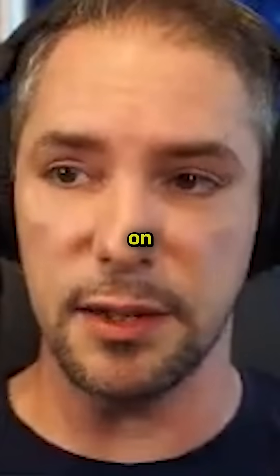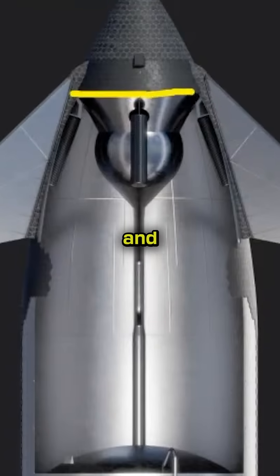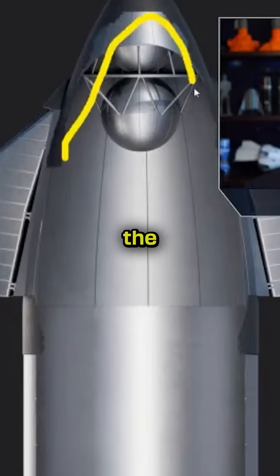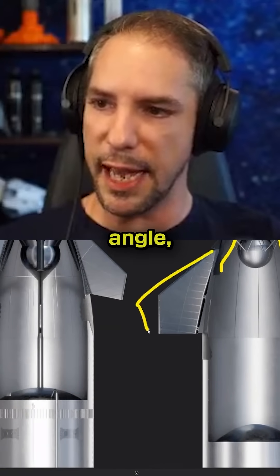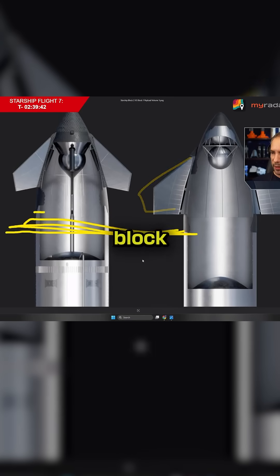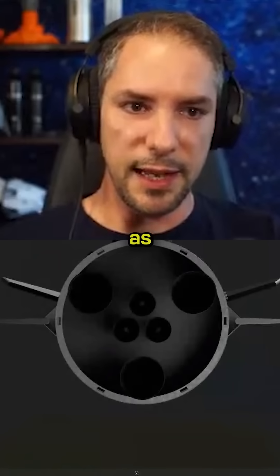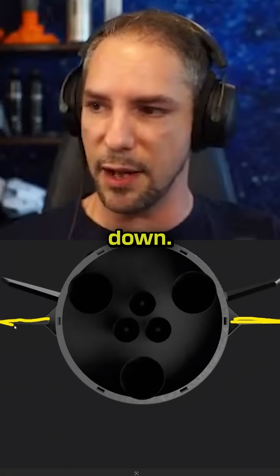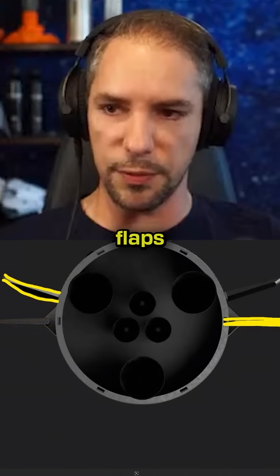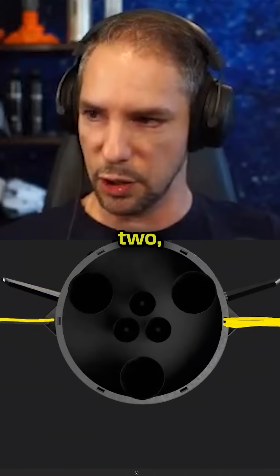The heat shield is massively updated on Block 2. You see the entire shape is different. The cutoff on Block 2 is here, and on Block 1 it goes all the way up to the top. It has a completely different shape because of the flaps — they are different on Block 2. They have a different angle, and you can see that the height of the Block 2 shield starts way higher than on Block 1. This is the aft flap, the flap that is down. On Block 1, the forward flaps had the same alignment plane as the aft flaps. On Block 2, they're angled.